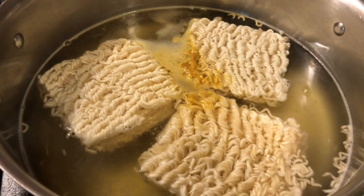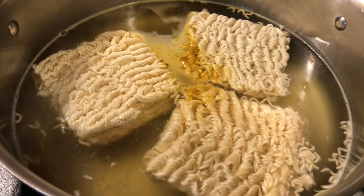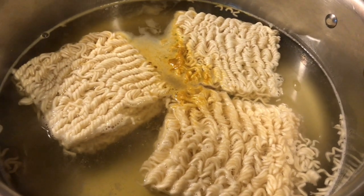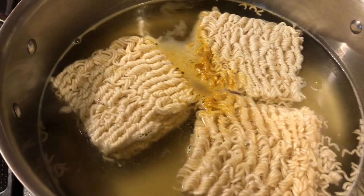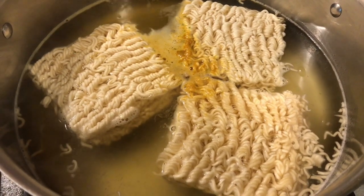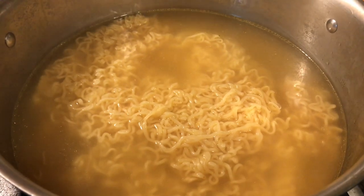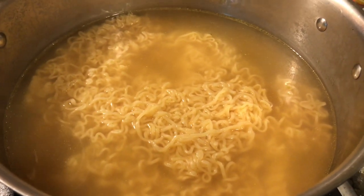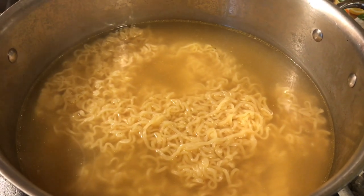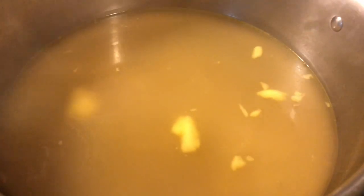I put three ramen noodles in my boiling water. Kuya Jimbo did his sauce differently — he boiled the sauce in a different pan — but I went ahead and put the flavoring together with the noodles, then I'll just strain the noodles later and plate it. My other pot is busy so I'm just using one pot. I'm gonna boil this for about three to four minutes, then scoop the noodles out and plate them with my vegetables. Alright, my noodles are done. I'm gonna scoop them out and then flavor the sauce with a little bit of butter — that's what Kuya Jimbo did. I'm gonna put the butter in after I scoop the noodles. I added some butter and I'm letting it melt, then I'll start plating my soup.